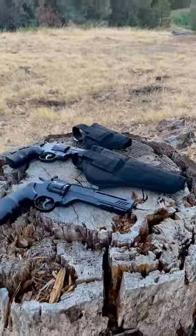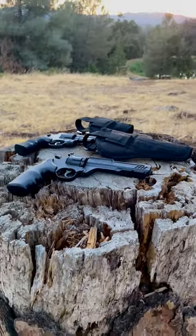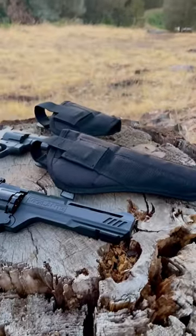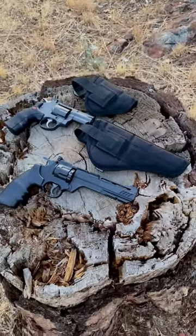Both of these have been working really well for me. They're right or left handed, they don't snag, and they're pretty comfortable to wear. I'll put up a link if you're interested. Thanks for watching.